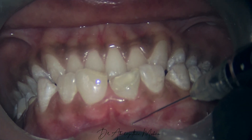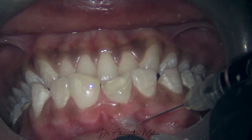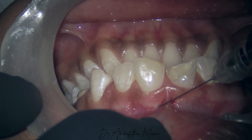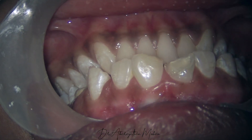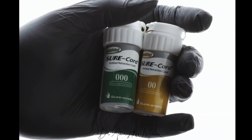After applying some topical anesthetic, I'm just infiltrating a few drops of Articaine here, and then we are going to proceed with the cord placement.